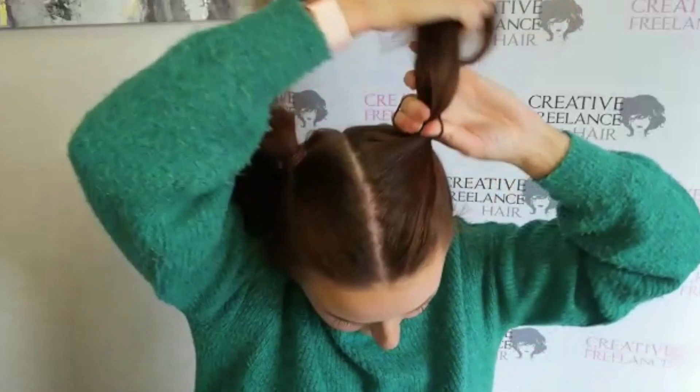Keep your hair parted straight down the middle, then using the wide tooth section of a comb, give it a light back comb.